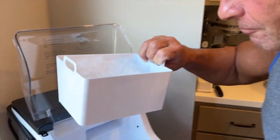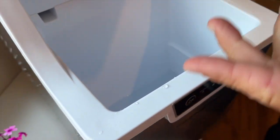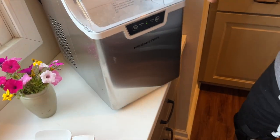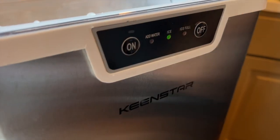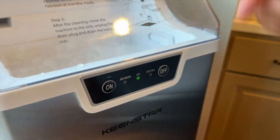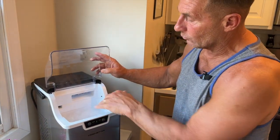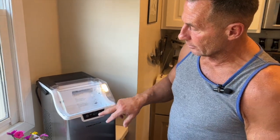These are the tiny little pieces of ice — the chewable ones. All you have to do is pour your water down there, that's it. Then shut it, push the on button, and it's going to start to circulate that water. The ice will start to drop out and once it fills up it'll just go into set mode.